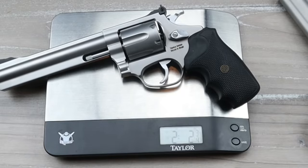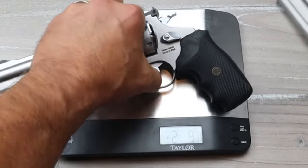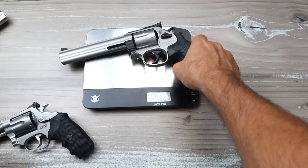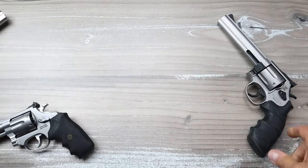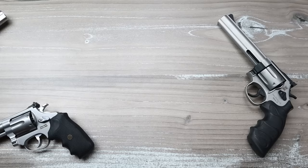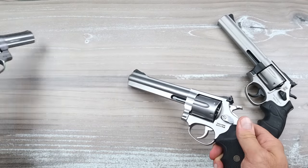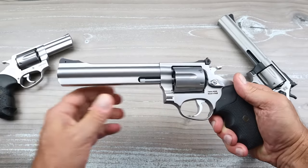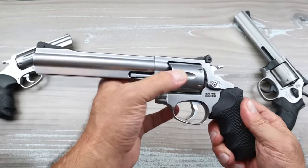On the scale, the RM66 comes in at two pounds two and three-quarter ounces, while the SA38 comes in at two pounds fourteen and a quarter ounces — a significant weight difference. Many people may say with a full-size revolver they don't mind extra weight with .357 Magnum loads, but based on how well the RP63 with its three-inch barrel handled the .357, I'm not at all concerned about the RM66.